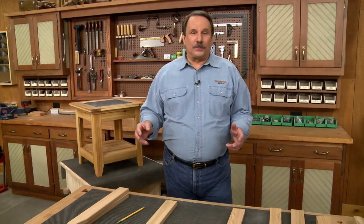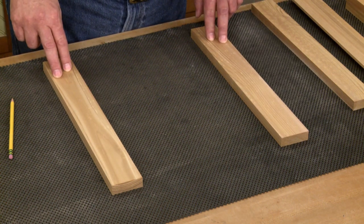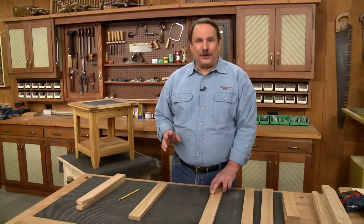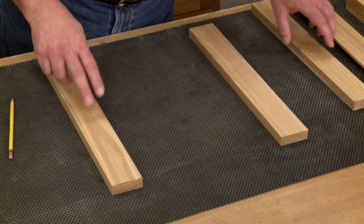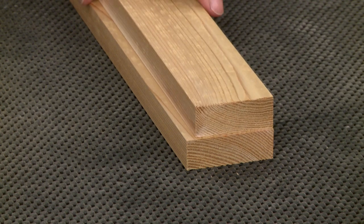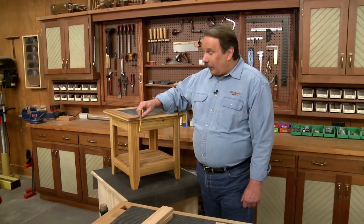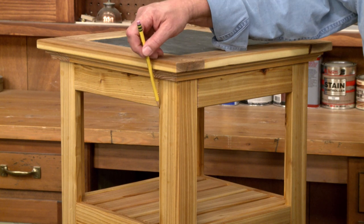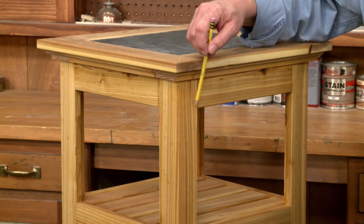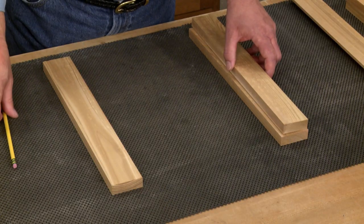To make the frames, I started by cutting the styles or legs to length and to width. There's a little bit of difference: on two of the frames the styles or legs are one width, and on two other frames they're a little bit narrower. The reason for this is that when the frames are all assembled, we want to make sure that the visual width on both sides of the base is the same. So in order to accommodate that and to have joinery, we cut two pieces a little bit wider.